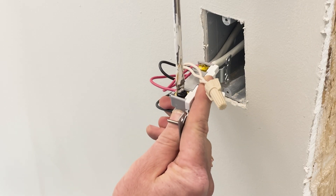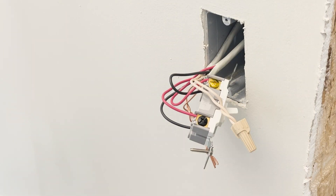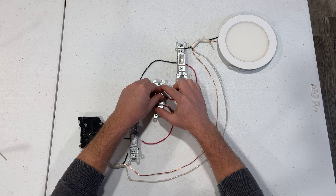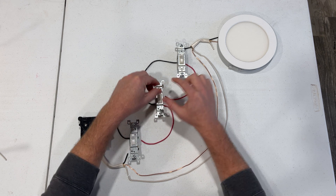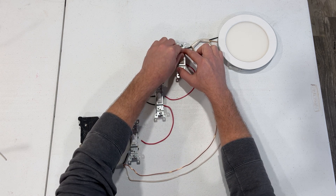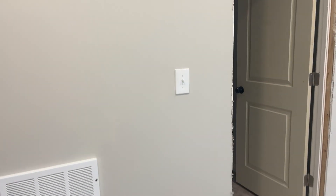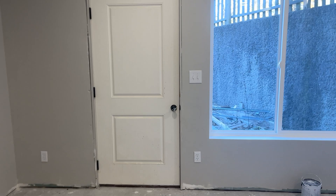That's it — super straightforward. With this setup, each switch has the power to turn on and off the light simply by switching the path used by the electrons. This configuration allows each switch to open or close the circuit independently without taking away the ability to open and close the circuit from the other switches.